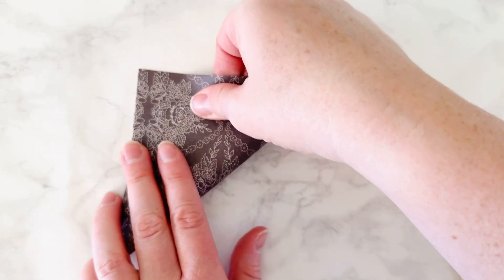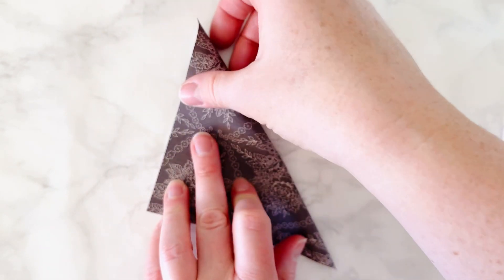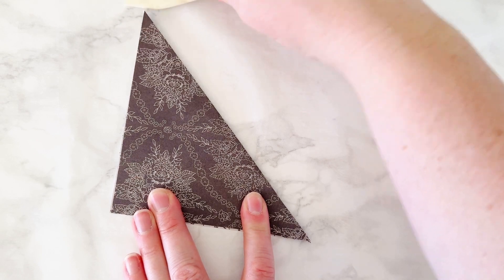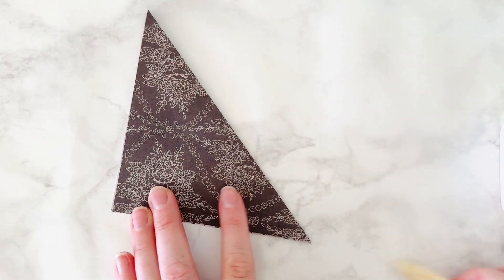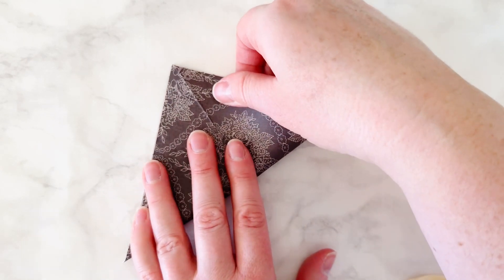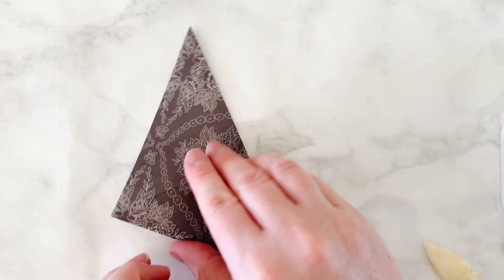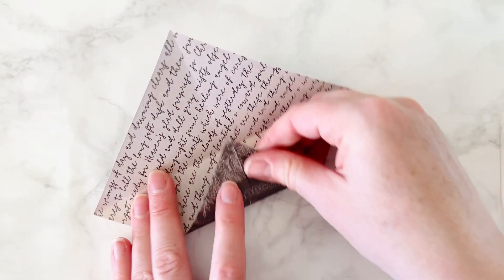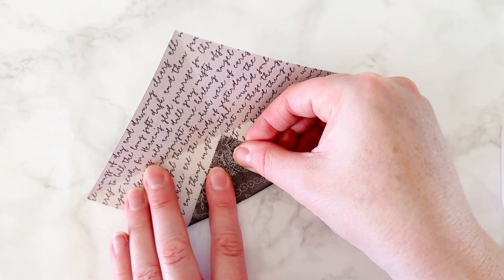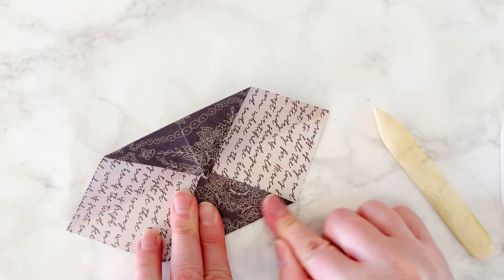The last step is I made the envelope. I had a square piece of paper and you're going to fold it diagonally one time. I'm using a bone folder to get a nice press, and then I did it diagonally again. This was my first time making this envelope and it's so fun that it's made out of paper. The two sides are going to create a little triangle on both sides — fold those in.